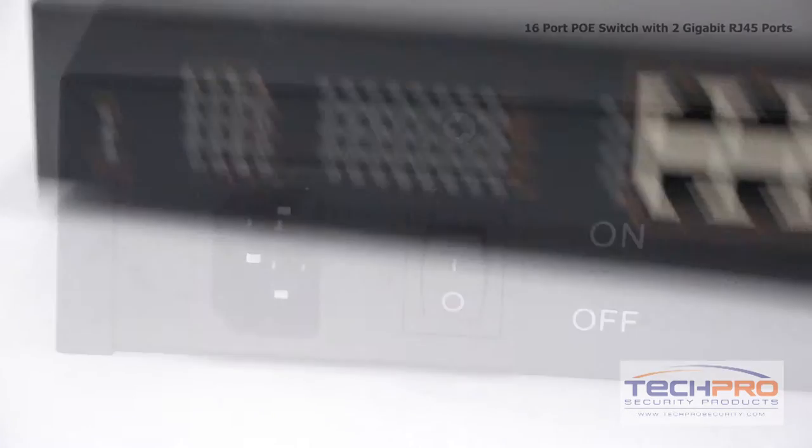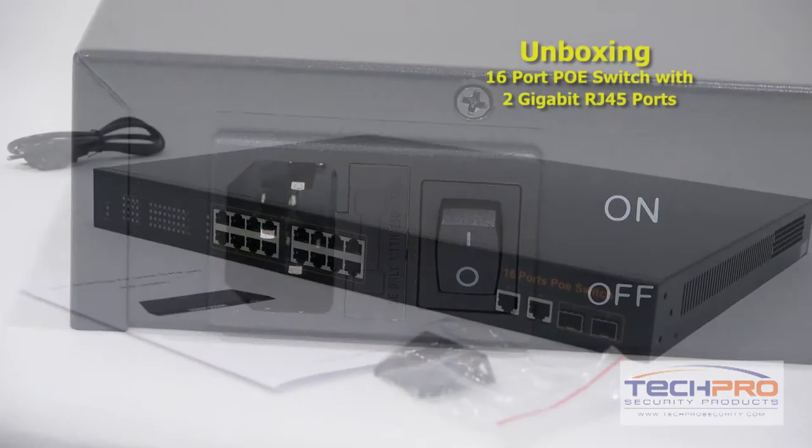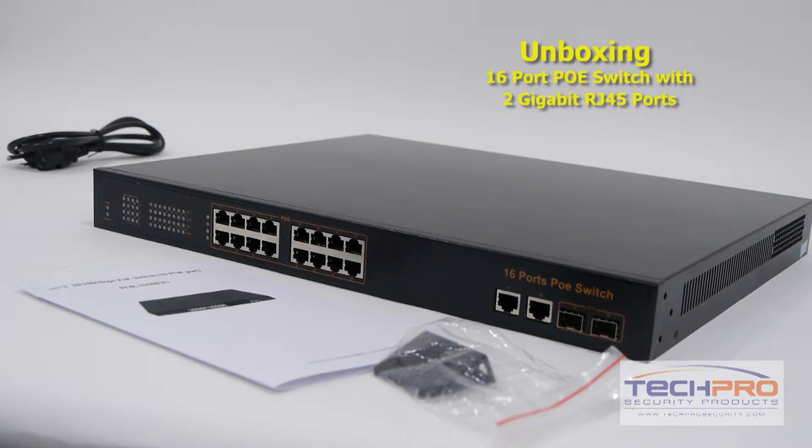It powers PoE-compliant devices such as voice over IP phones, wireless access points, security cameras, and so on. This device is also rack-mountable, with rack-mounting ear brackets included.